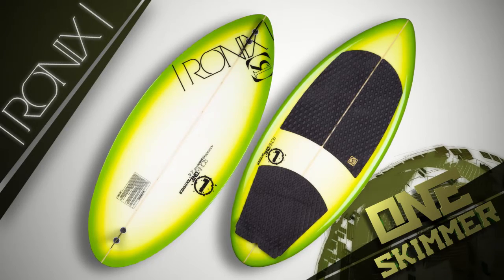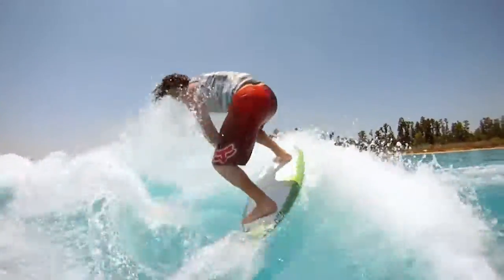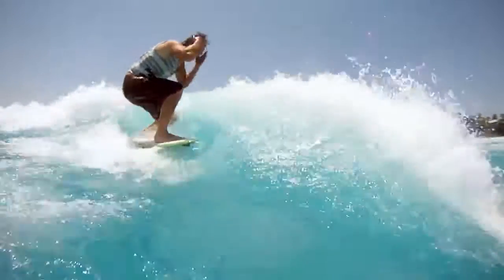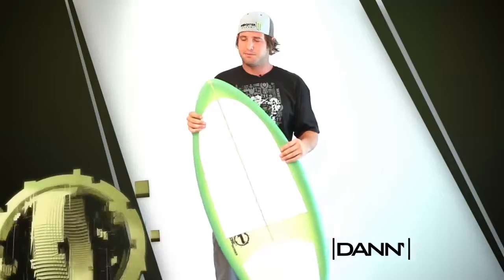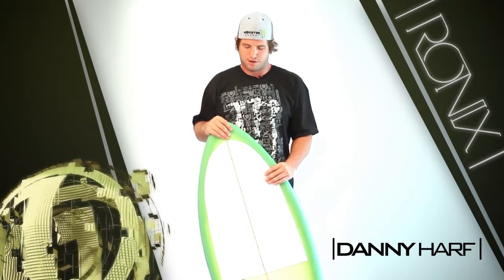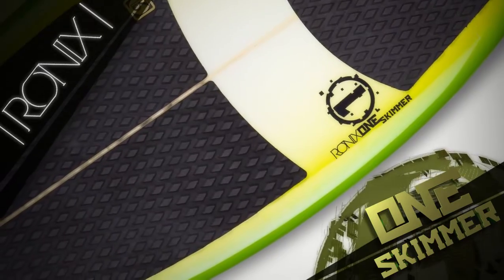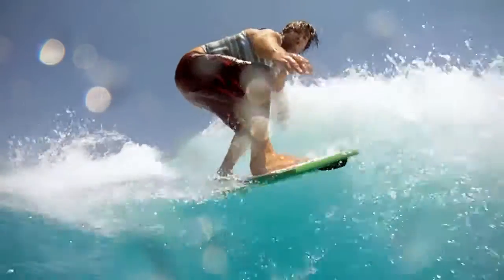Basically what we have is a smaller board that, because of the construction using that surf foam, you get a lot more buoyancy out of the board. That gives you the ability to keep a lot more speed with a lot smaller board. Because of this unique skimboard-style shape we're able to go with a lot thinner profile, so having that thinner profile gives you the ability to be a lot closer to the water and you get a lot more feel and control.